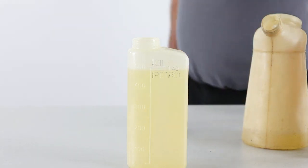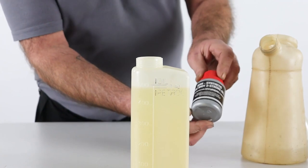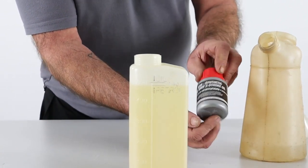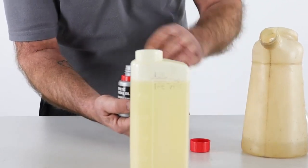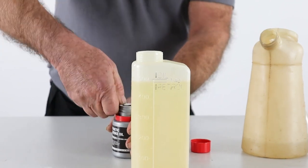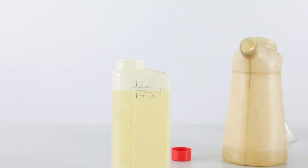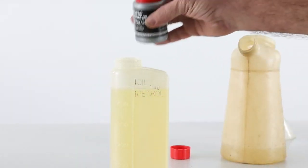Now for the two-stroke additive. This is our one-shot two-stroke additive — semi-synthetic Hyundai, for two-stroke engines. I'll just break the seal on the bottle, and then I need to pour the two-stroke additive in up to the top line where it says 'oil'.